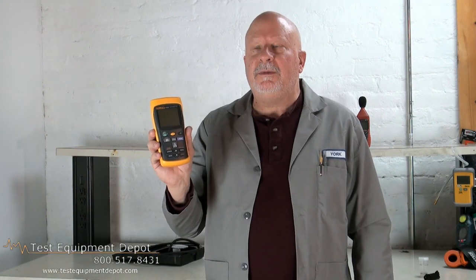Hi, everyone. I am York, the Service Department Manager here at Test Equipment Depot, and I'm going to introduce to you the Fluke 53 and 54 2B thermocouple thermometers.